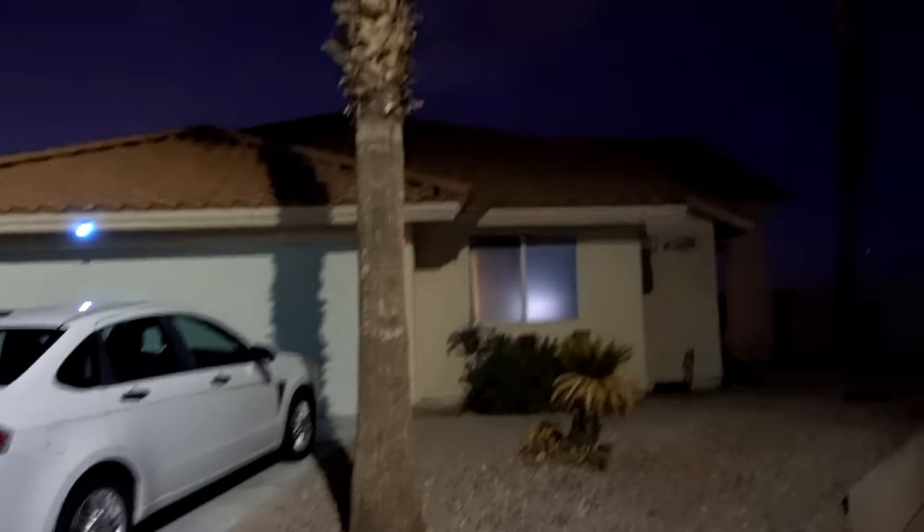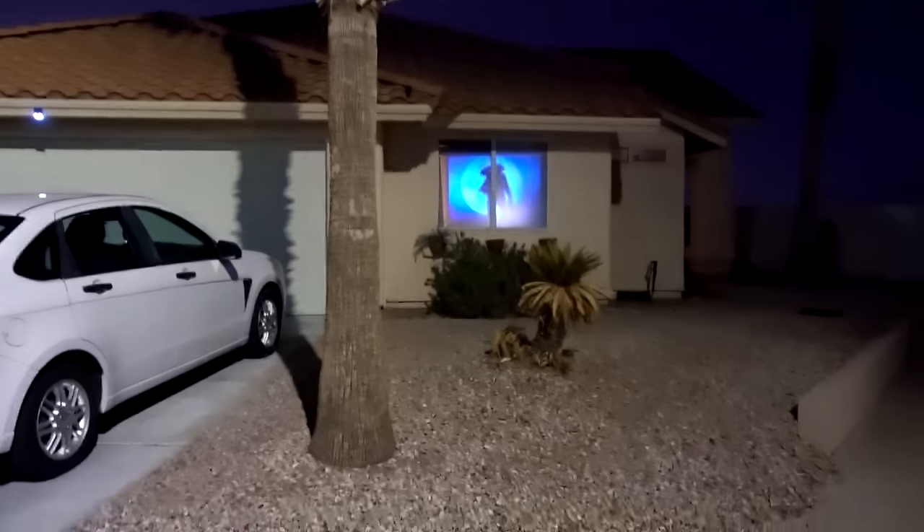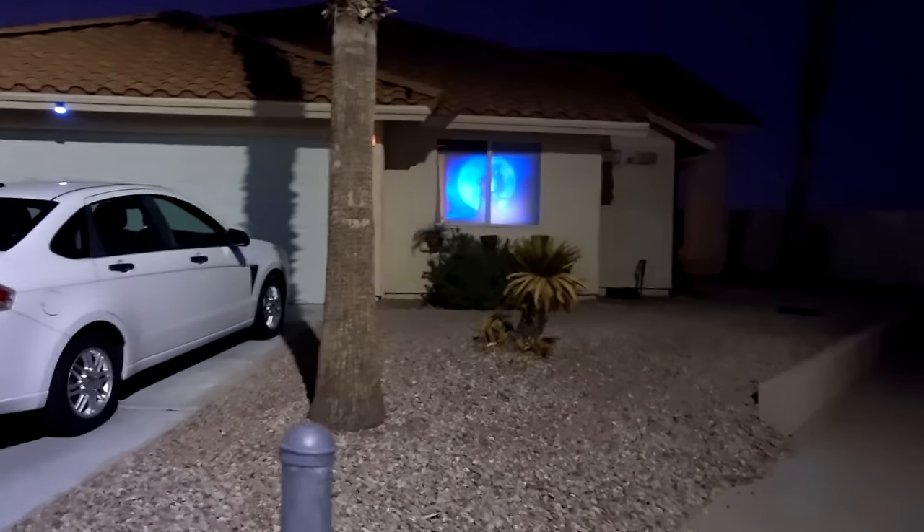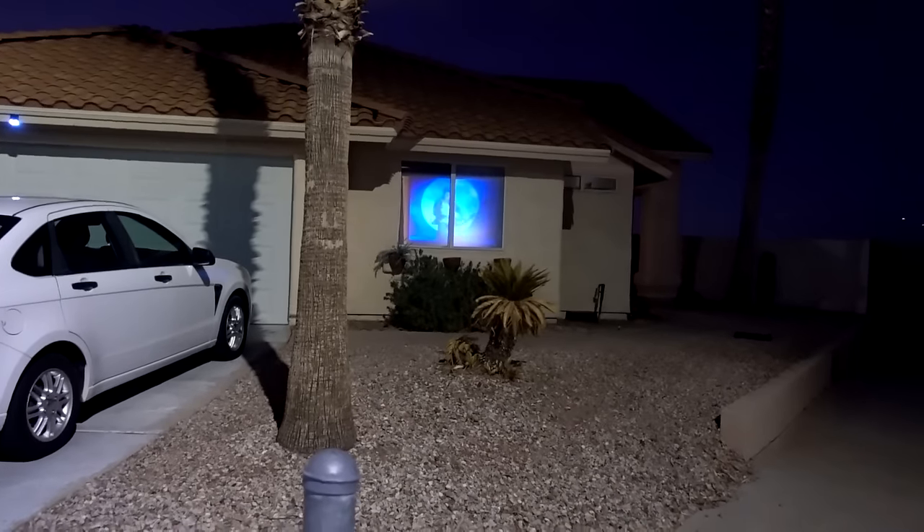I might go through this one more time when it's pitch black — it's almost dark right now. I got my outside lights off and it's completely dark outside now. It's not quite as bright as I would have liked, but it's not bad. It's pretty cool. Definitely can see it from the street. Kids walking by for Halloween definitely know that you're in the Halloween spirit.